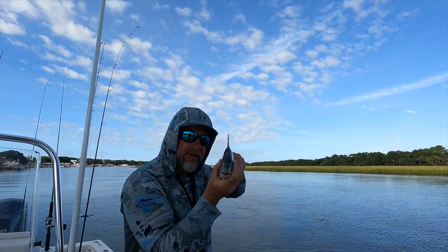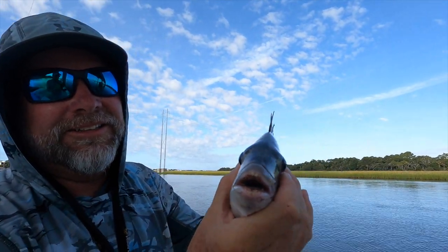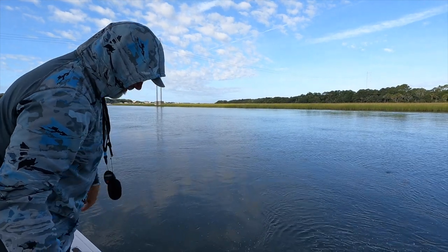All right, there's Mike's sheepshead right there. Look at those teeth on that thing — baby! First one of the day. Getting released — about 13 and a half inches, straight on down.